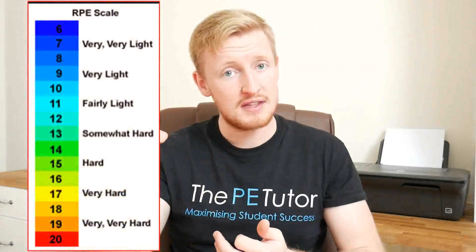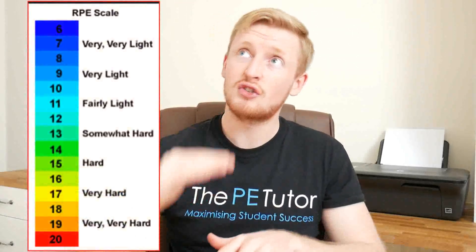In summary, RPE stands for Rate of Perceived Exertion. The scores go from 6 up to 20 — 6 being absolute rest, 20 being absolute maximum effort. And we also know that it's not entirely accurate because it is only an estimate from the performer's feeling.